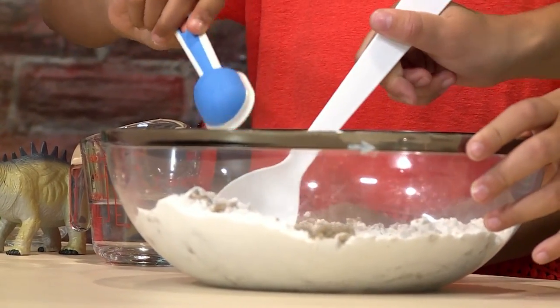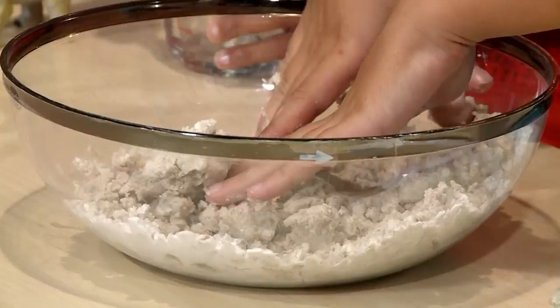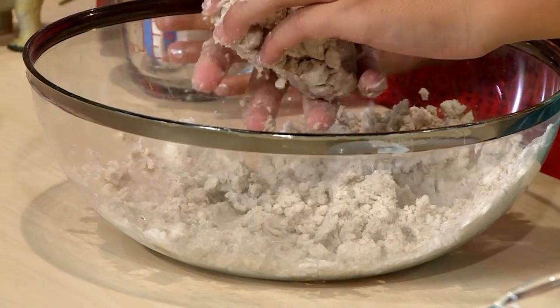Then you're going to add a little bit of water at a time. You can always use your hands instead of a spoon. It feels very squishy and a little cold. You want it to start feeling like it could stick together so the eggs stay strong.